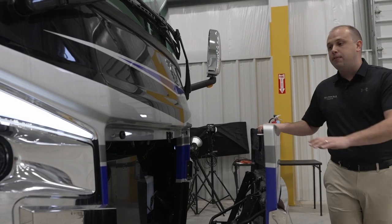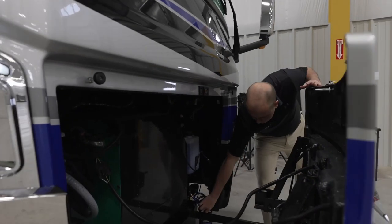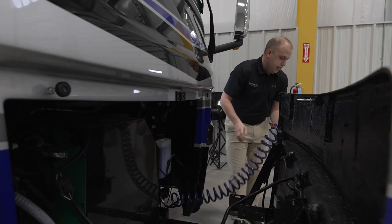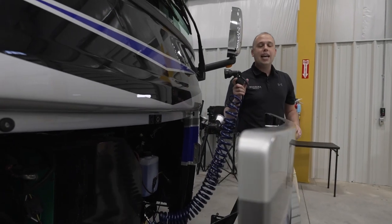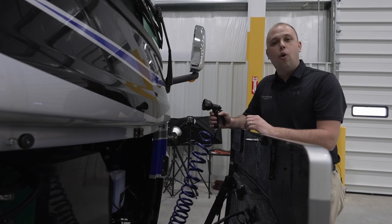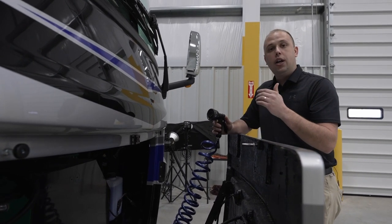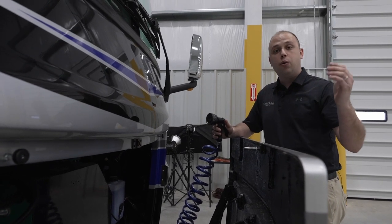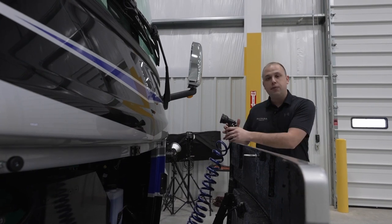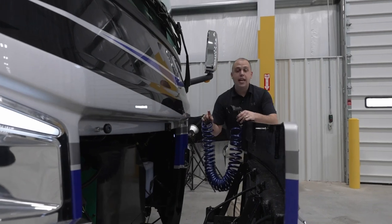Something you guys have been requesting is the front cap hot and cold washing capability. This will be standard on all model year 2024 units — on the Riata all the way through the Cornerstone. You've been asking for it, and we're making sure it happens. It's a very easy disconnect; all you have to do is pop that back and it will pop right out. This will be stored in your wet bay.